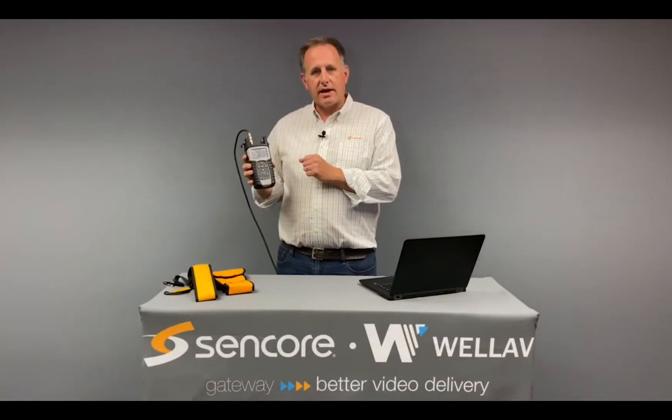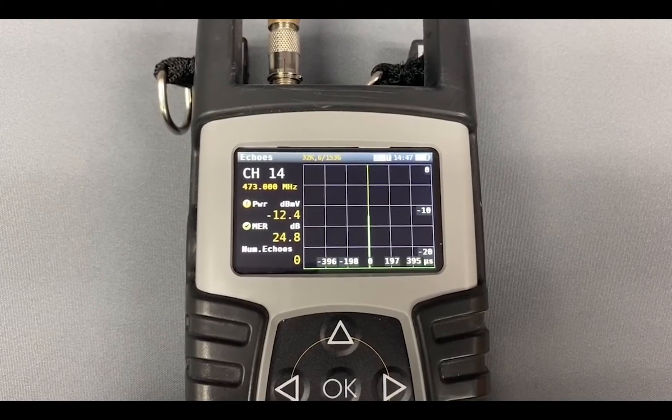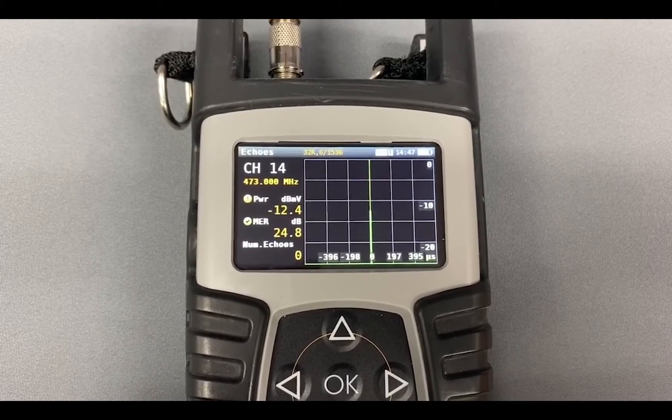The echo screen gives you a graphical representation of all the reflections and echoes that are affecting your signal and the multipath around it.